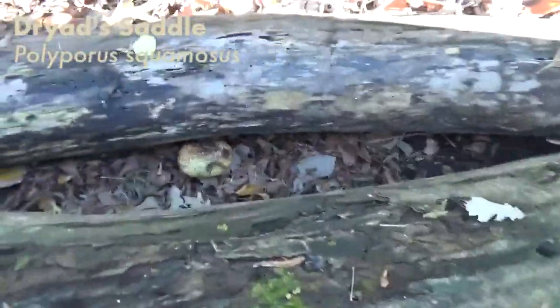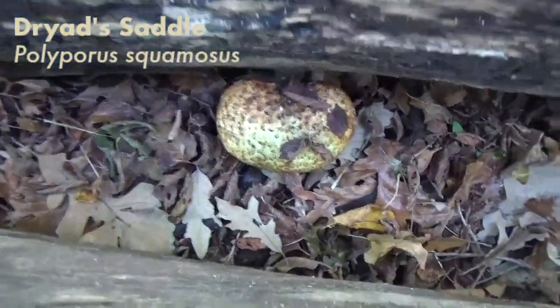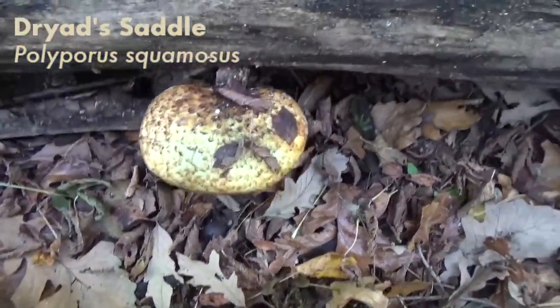I wasn't expecting to find one so quick. Awesome!